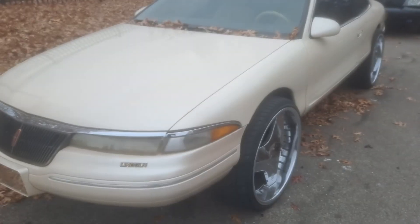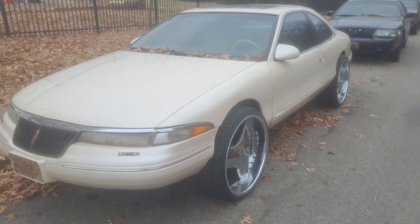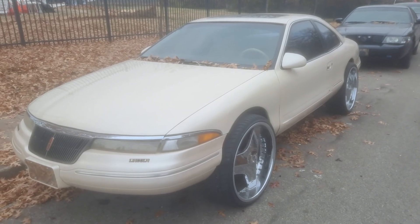Yep guys, this is your boy Jay just coming with this update on the Mark 8. Y'all stay tuned — I got more in store for y'all with this car. It's your boy Jay saying peace, be safe, I'm out.